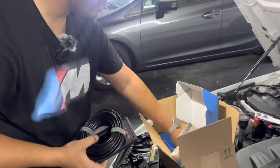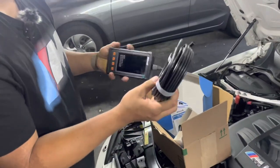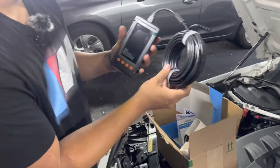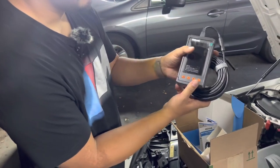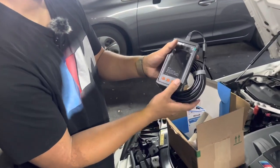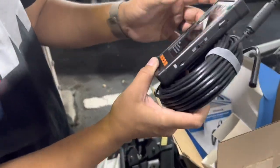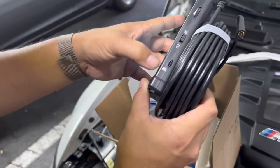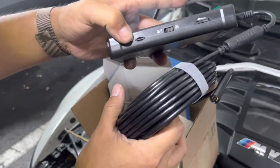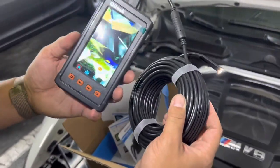It comes with some instructions and a 50-foot endoscope camera. It's a dual camera system with a 4.3-inch screen, and you have tactile buttons — it's not a touch screen. There's an SD card slot and it looks like it's got a flash. You can see the camera working right now.